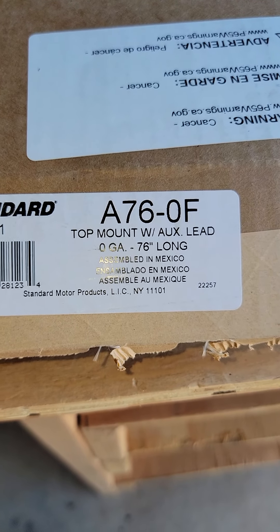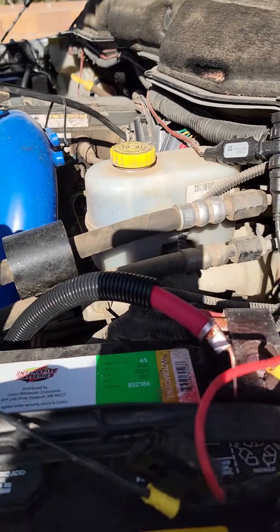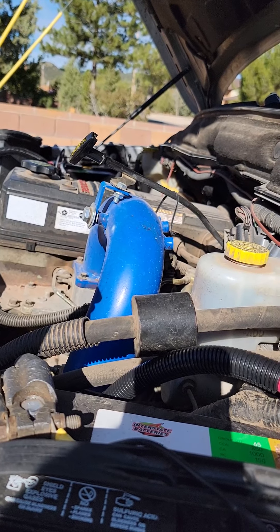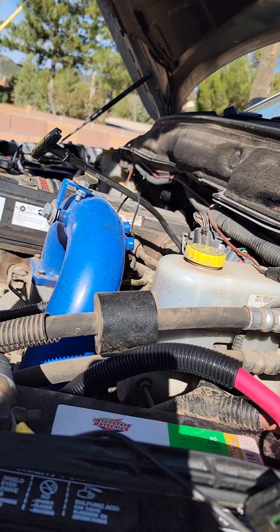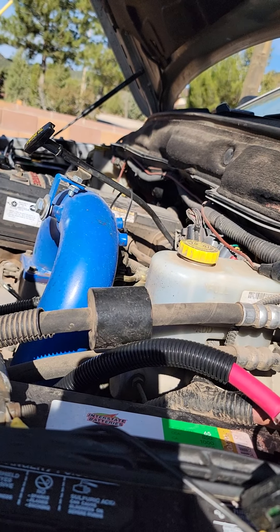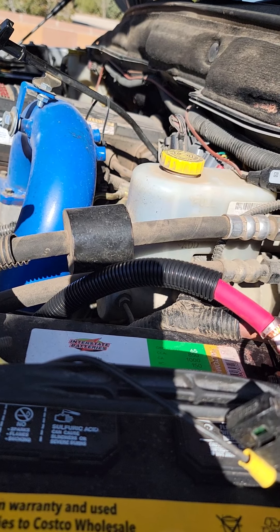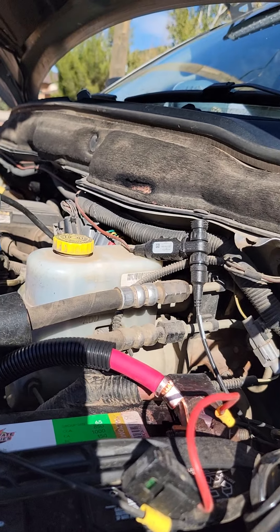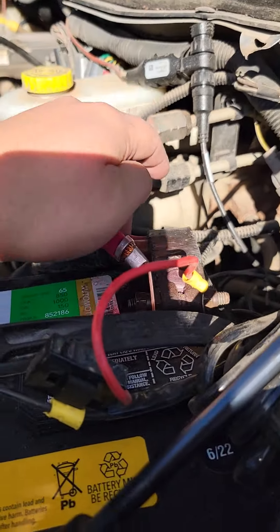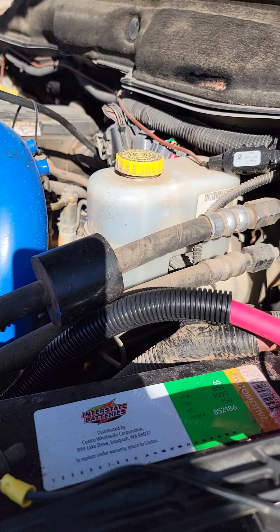So I went online and found this. This is Standard brand part number A76-0F, from Rock Auto. You type in your truck — I typed in '07 Ram 2500 Cummins inline six turbo diesel — put in all your stuff and it should be the same. I have an ST, just the base model, but it should all be the same. I believe three battery cable options come up: two grounds, the positive that goes from here to the computer, and then the crossover. You obviously want the longest one, and this was 40 bucks.